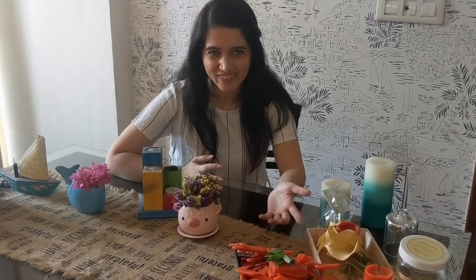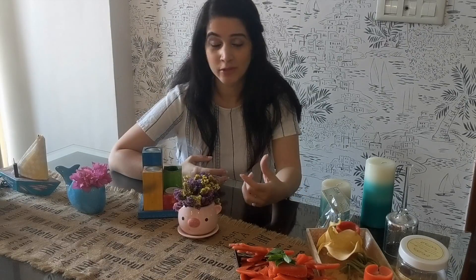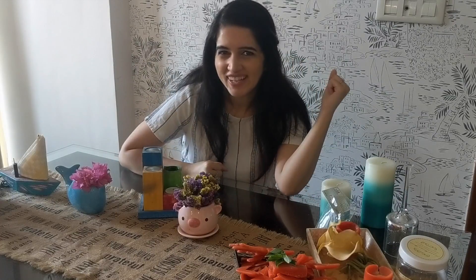Hi guys, it's me Pallavi welcoming you all to Life Princess Eyes with Pallavi. Today we're doing a DIY video, which is my absolute favorite kind of video because I love making things, I love creating things, especially when I'm creating things out of already used things — reusing stuff, using scraps, using all kinds of junk to create something new and beautiful. Frugal living for the win.